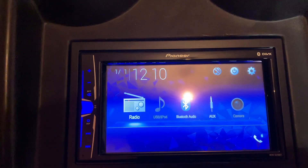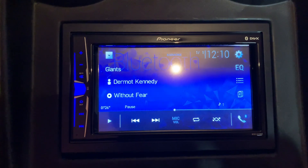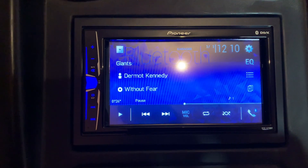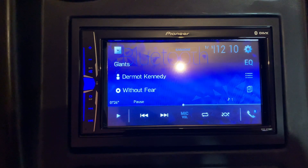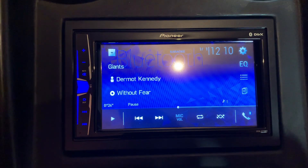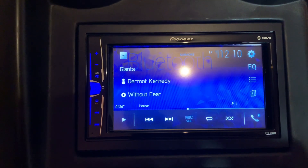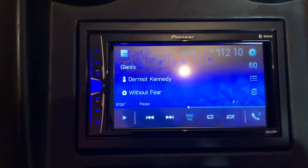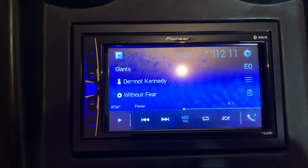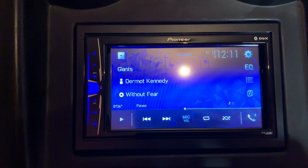The main difference from higher-spec models is links to Spotify directly. On this unit, I've selected Bluetooth music and I'm playing Spotify from my phone — it's just working away in the background. With this unit you do have limited features: you can skip, forward, and play the next song, but you can't browse albums. That browsing is only on more expensive units, which support the direct Spotify app or Apple CarPlay. Still, even with this entry-level unit you can play music via Bluetooth, USB, or the smartphone app.